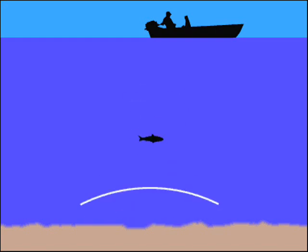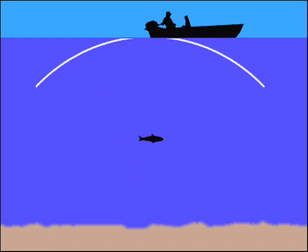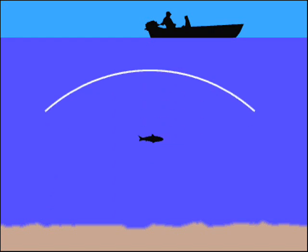When this wave strikes an object, it rebounds. This echo strikes the transducer, which converts it back into an electrical signal that is amplified by the receiver and sent to the display. Since the speed of sound in water is constant, the time lapse between the transmitted signal and the received echo can be measured and the distance to the object determined. This cycle repeats many times per second.